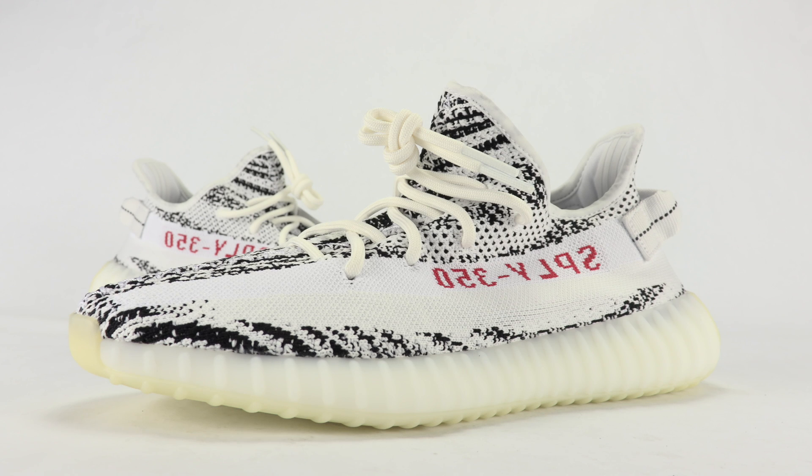Just to touch on quality really quick: these are actually really nice. The Creams, in my opinion, weren't that great — you have your primeknit and your boost, but the overall craftsmanship was hit and miss and I saw so many people complain about it. Even the Bread release was hit and miss. But the Zebra — the first one was really nice, and this pair is really nice too.